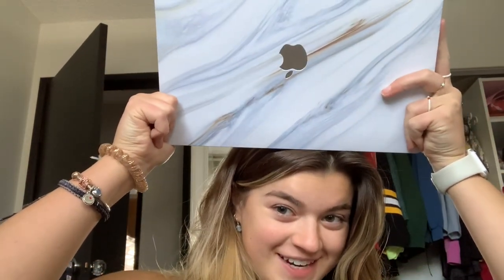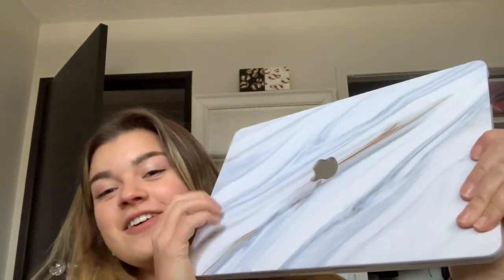That looks so cool, doesn't it? Literally just a little cover, but it makes such a difference. I'll link the shop in the description below. I'm really happy with how it looks.